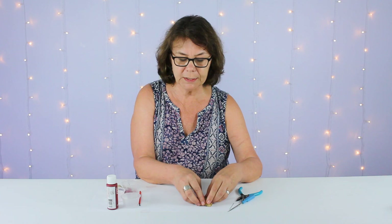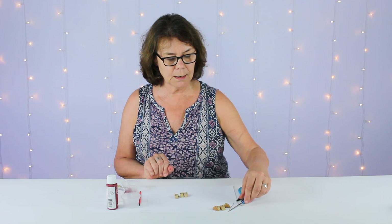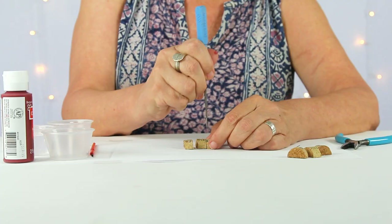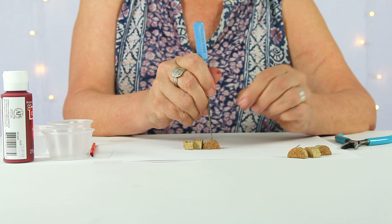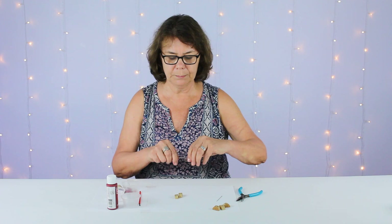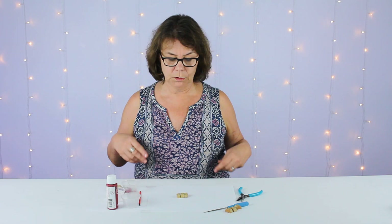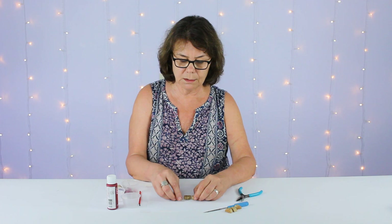I have these all pre-cut. The next step is to take a bead reamer or a darning needle. If you have a bead reamer, this works really well. You're going to go straight down through the middle top of your cork until the reamer barely pops out of the bottom. Do that to all your half circles of cork.